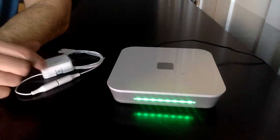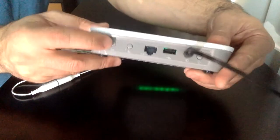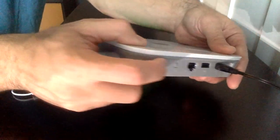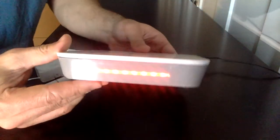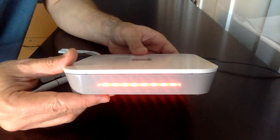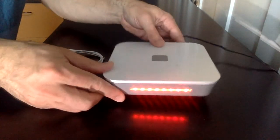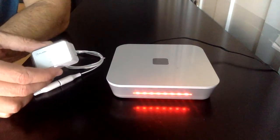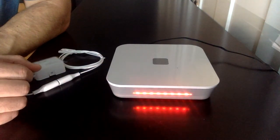Now let's say we want to delete this device from the system. We hold the button down for five seconds until it beeps red. Once it beeps red, it's in un-pairing mode. Note: if you tried to re-pair the same device, it will flash yellow — so it won't let you pair the same device two ways.